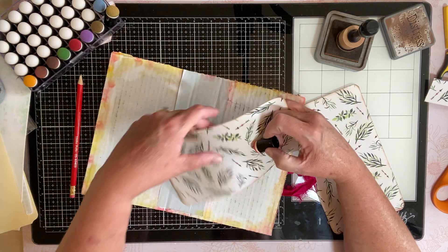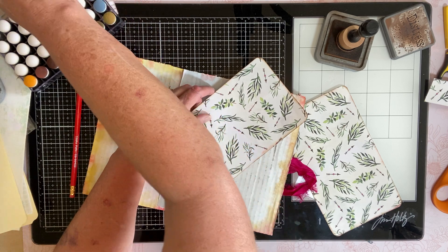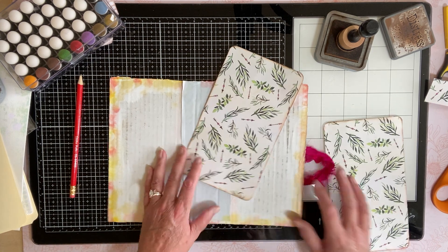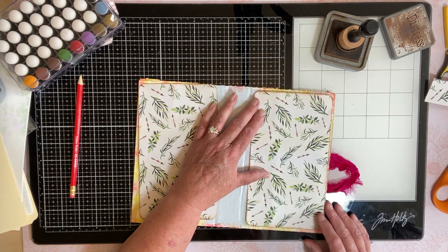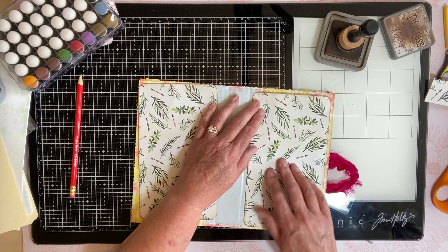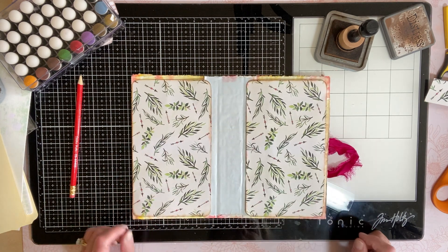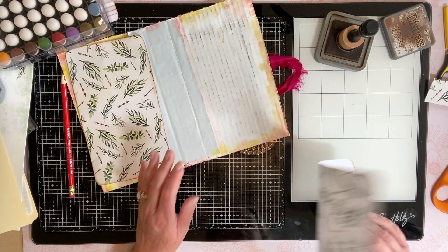I wish I could remember how to use that template — it's not coming to me like I was hoping. I know it's all in the fold but I can't remember. When I get it, if I decide to do that, you're going to go 'oh my gosh, of course that works' — it's a little bit like magic if you haven't seen it. I'm going to put these in and then my paper will go over them.